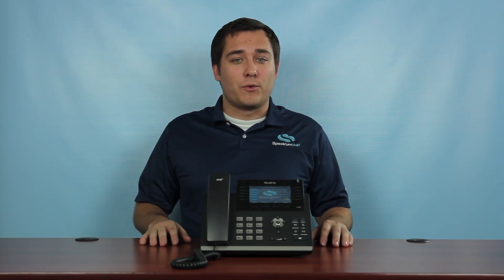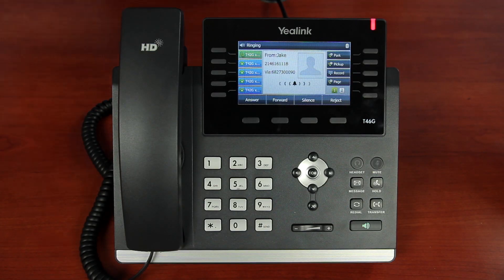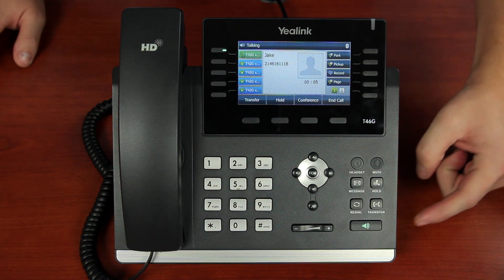Obviously, receiving a call is as simple as picking up your handset. There are also a couple other ways to answer. For one, you can select the line button that the call is coming in on — this will put the caller on speakerphone by default, or your headset if your phone is configured for it. Second, you can also press the speaker button to quickly answer your ringing phone.